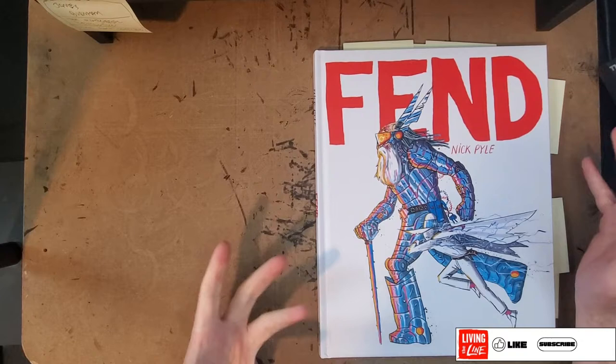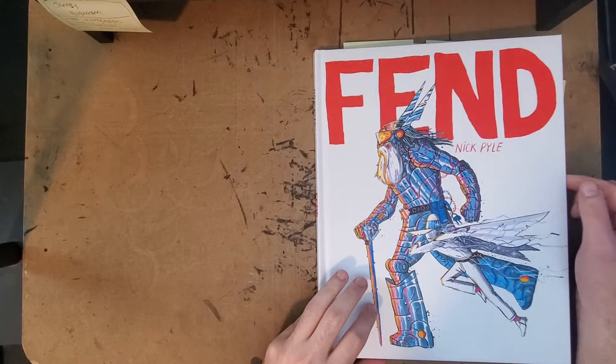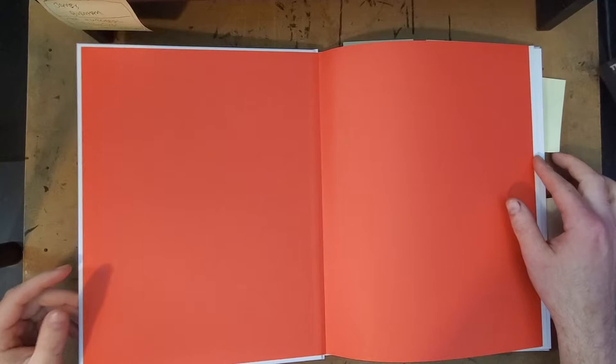Hello, everybody. Thanks for joining me for another One Man Review. Today I've got a brand new book — just got this in the mail — Finn'd by Nick Pyle. Nick Pyle is someone that I came across on Instagram. I really enjoyed how he deals with color and his character designs, and have been looking forward to his sequential work. So I'm pretty excited to get this.